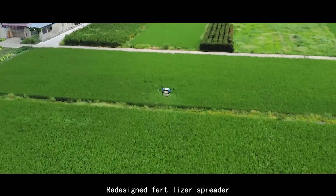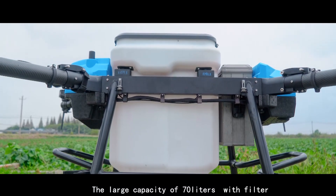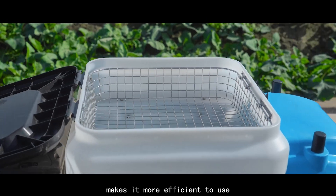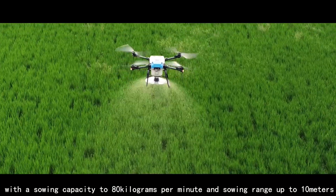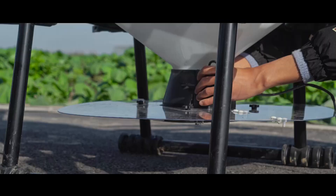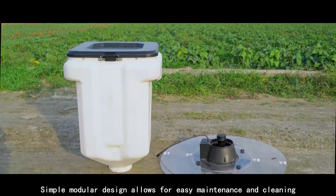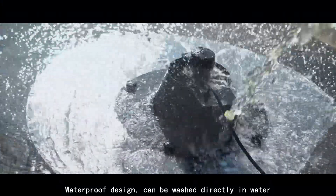The redesigned fertilizer spreader features a large capacity of 70 liters with a filter, making it more efficient to use. With a sowing capacity of 80 kilograms per minute and sowing range up to 10 meters, the simple modular design allows for easy maintenance and cleaning, and the waterproof design can be washed directly in water.